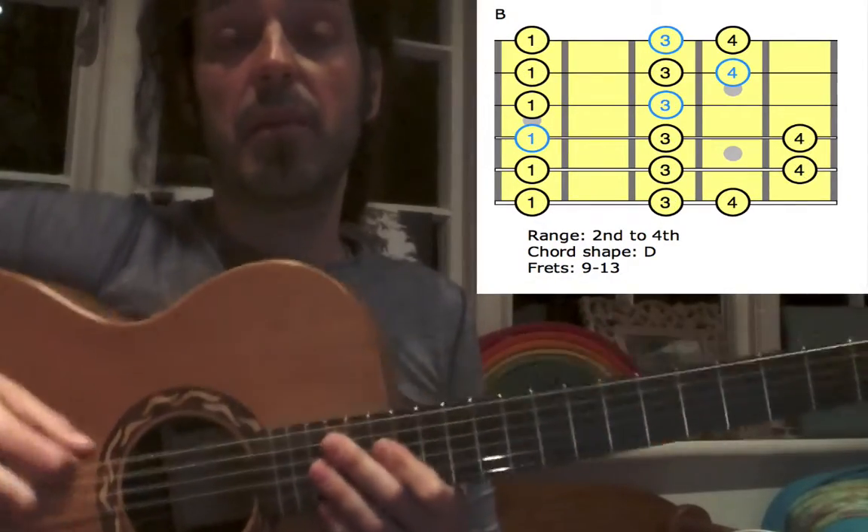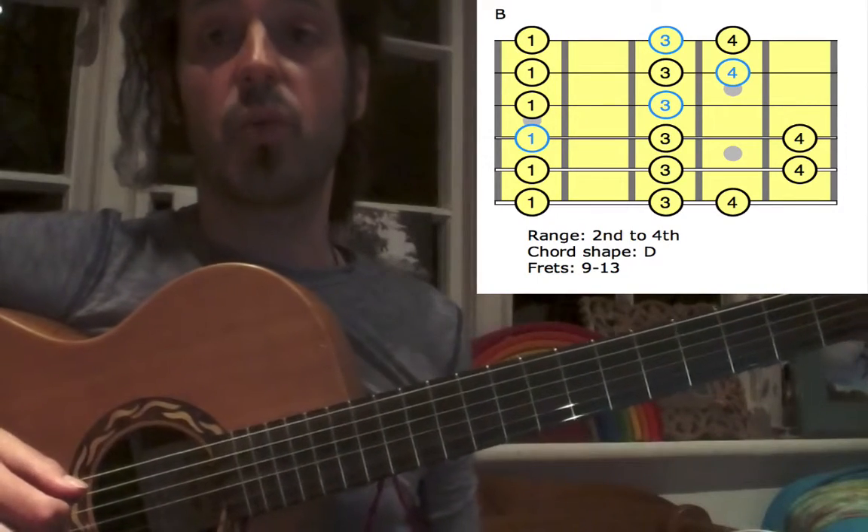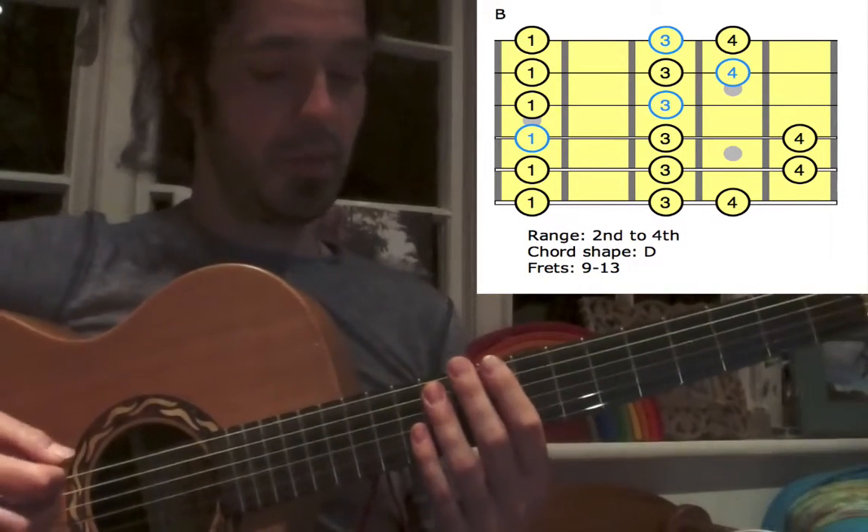This is 60 BPM — we're going to run up and down in crotchets. 1, 2, 3, 4.